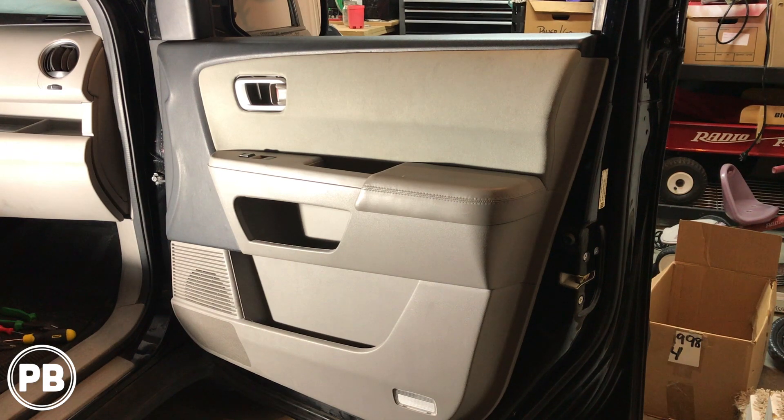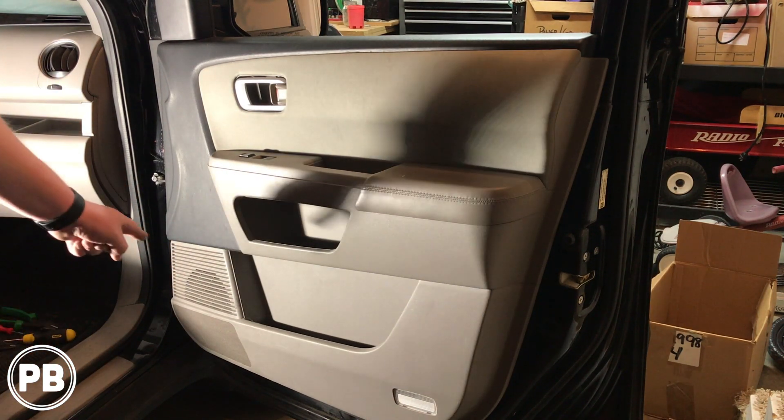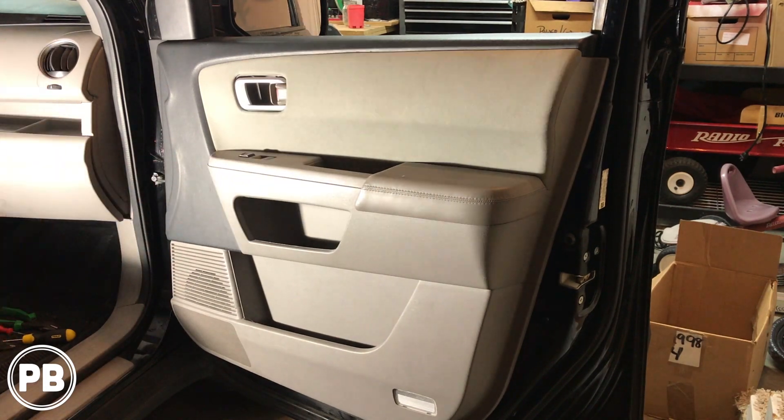Hey guys, Chris from Provo Beasts Audio Installation, and today we're doing factory replacement speakers on this 2014 Honda Pilot. In this install, we're going to show you how to replace the factory midrange speaker in the door, as well as the tweeter in the dash.